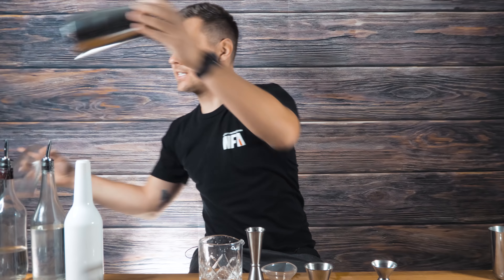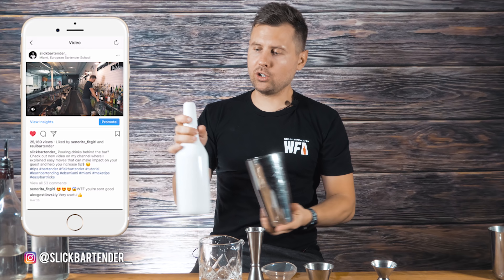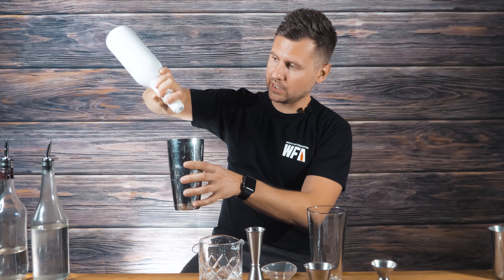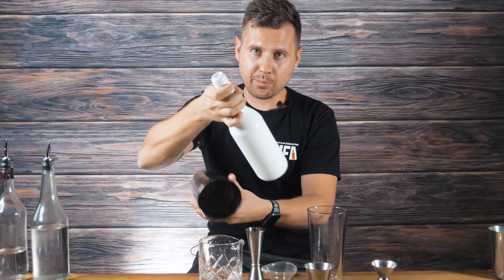First you can simply practice with a shaker or glass to make it easier. All you need to do is use a normal grip for the bottle, start pouring right into the shaker, and then go just up and down a few times. It looks like this: pour, cut, and then pour. Practice this movement with the bottle two times.